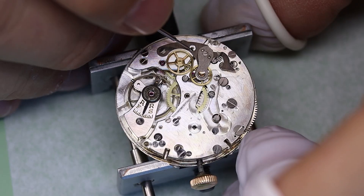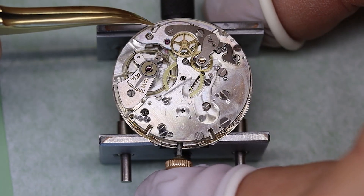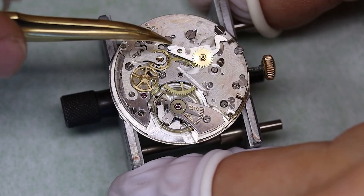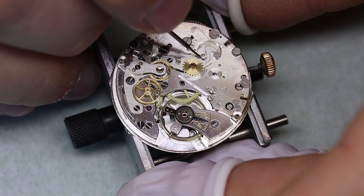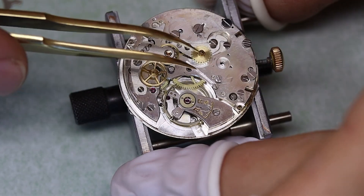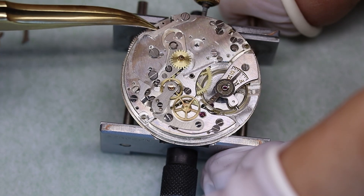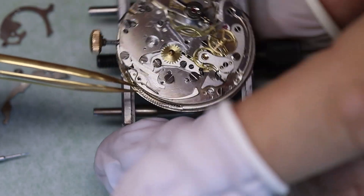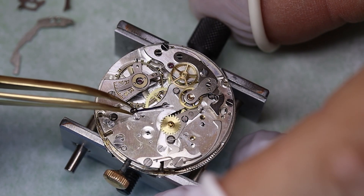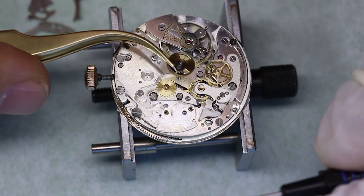Not everything that looks like a screw is a screw. In chronographs, as I pointed out in the Longines monopusher video, there are always some eccentric screws — they have a screw head, but that's just to be able to rotate them. When you rotate it, the part connected to it will move a little bit back and forth. That ensures the depth — how the wheels mesh — is correct. The general rule of thumb is that the chronograph wheel should mesh about two-thirds of the tooth depth.